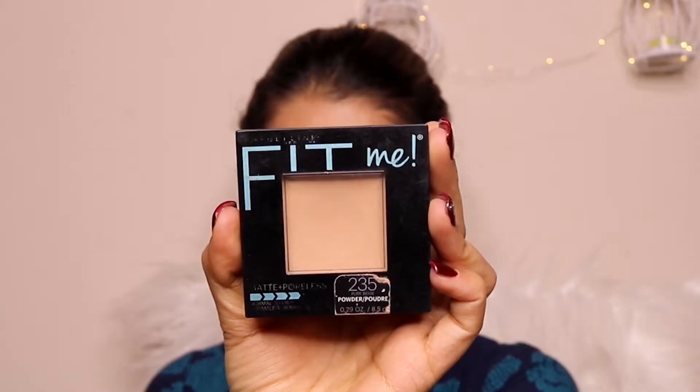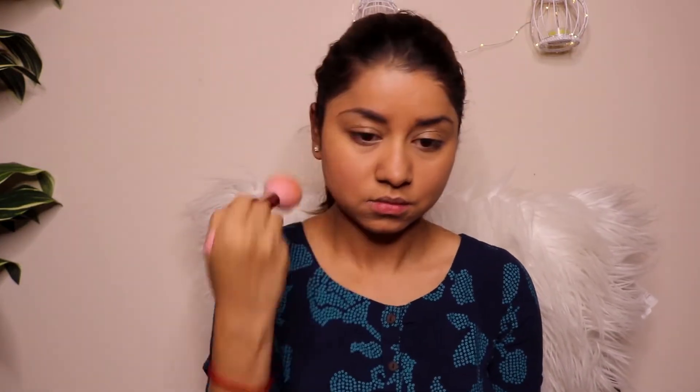To set my foundation, I'm going to be using a compact powder from Maybelline Fit Me, which is again a very affordable product and easily available. Using a big powder brush, I'm applying this compact powder all over my face, covering my neck area, and also applying it on my under eyes so that it evens out the entire face.